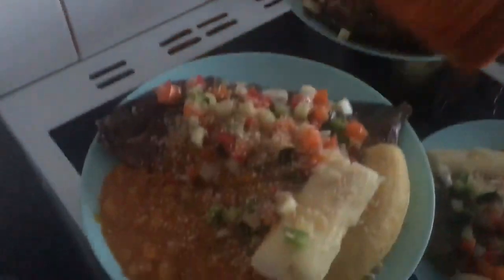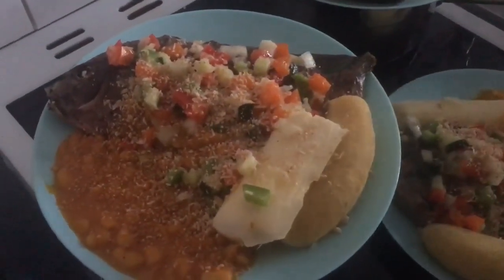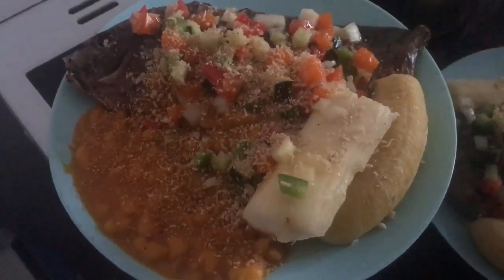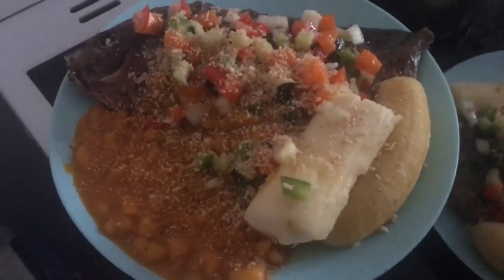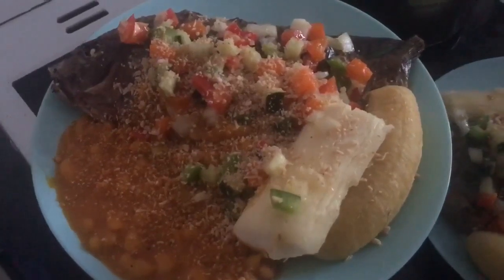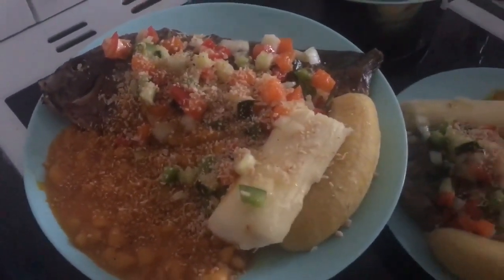I made the beans with palm oil, and I also made manioc, banana, plantain, and fish. I made some sauce to eat it all together. If you want more information, comment and I will show you. Enjoy your meal — bom apetite!